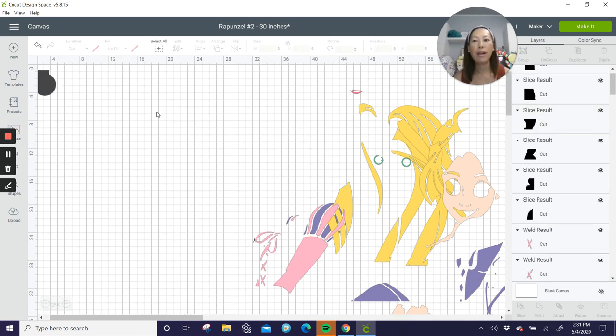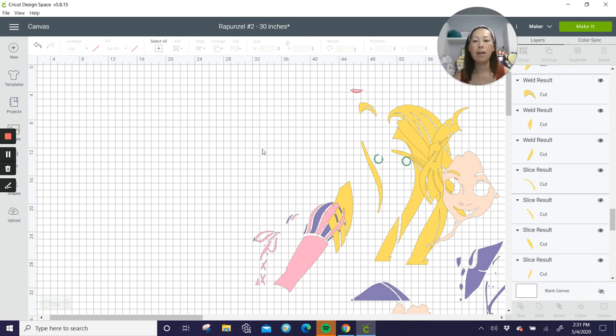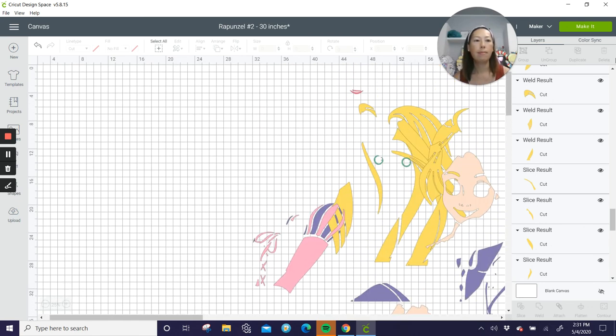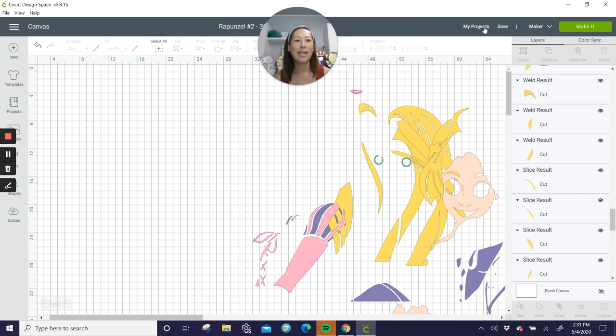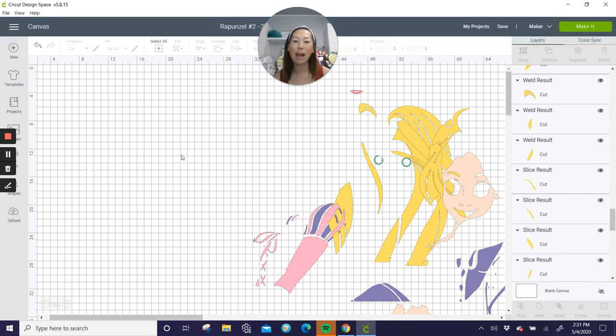Here are your six pieces — you know your slice results. You can grab everything and delete it. I think we are done, so let's get rid of everything we don't need and save it. The reason this is called Rapunzel 2 is I recorded this last night and it didn't record.